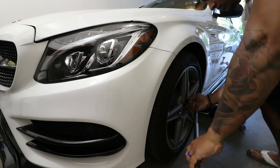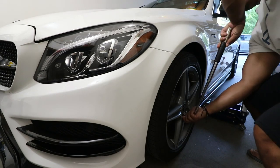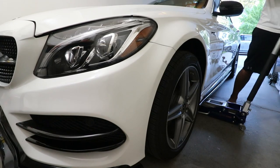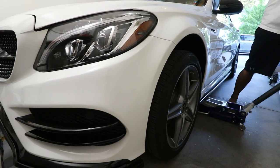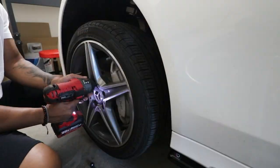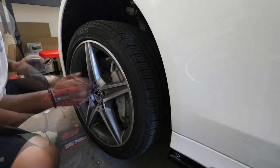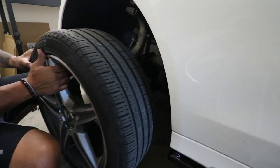Installation was pretty easy. I started off by breaking the lug bolts loose, then proceeded to jack up the front of the car. Next I grabbed my impact gun and removed all the lug bolts, and then I was able to pop the wheel right off.